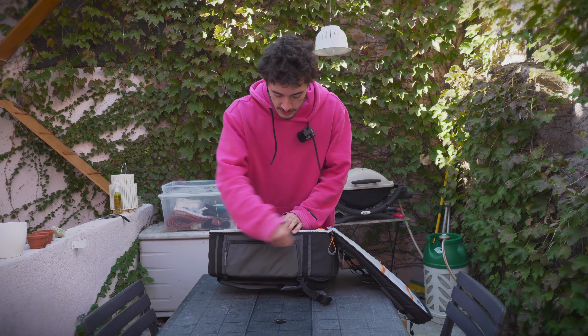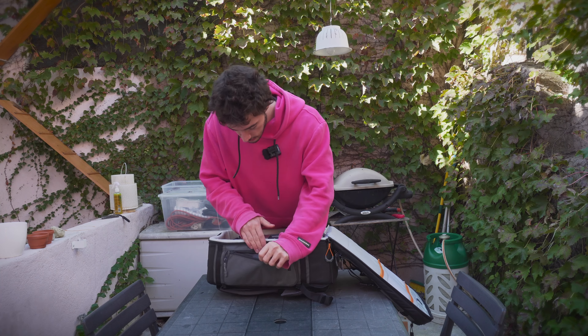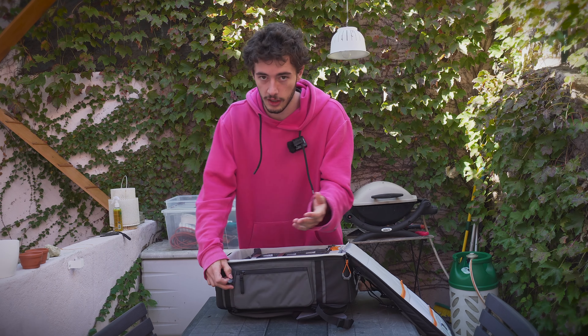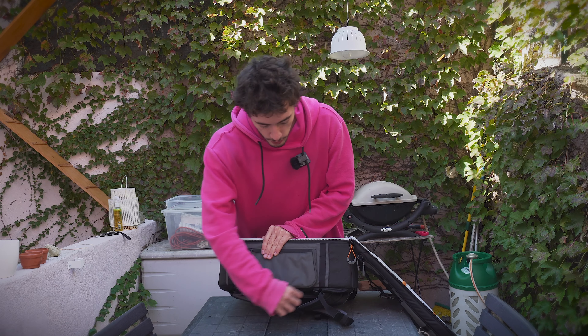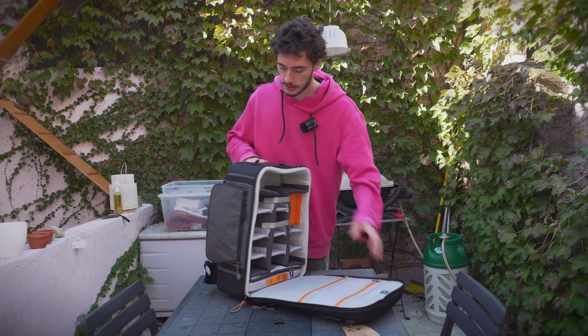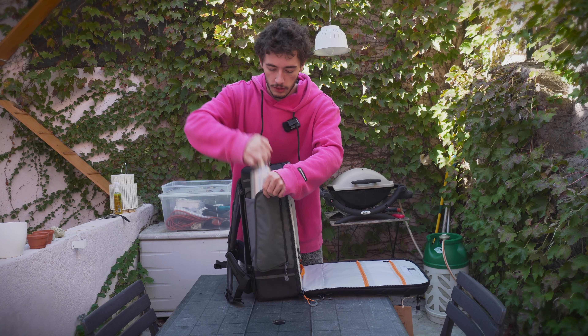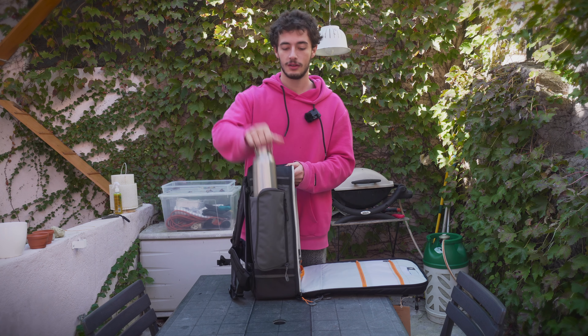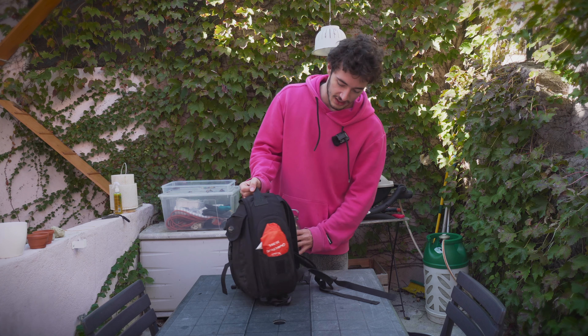It does have this little pocket — maybe for a passport or something like that. And it has a cool water bottle system so the water bottle can fit neatly in here, which is something my old backpack didn't really have.